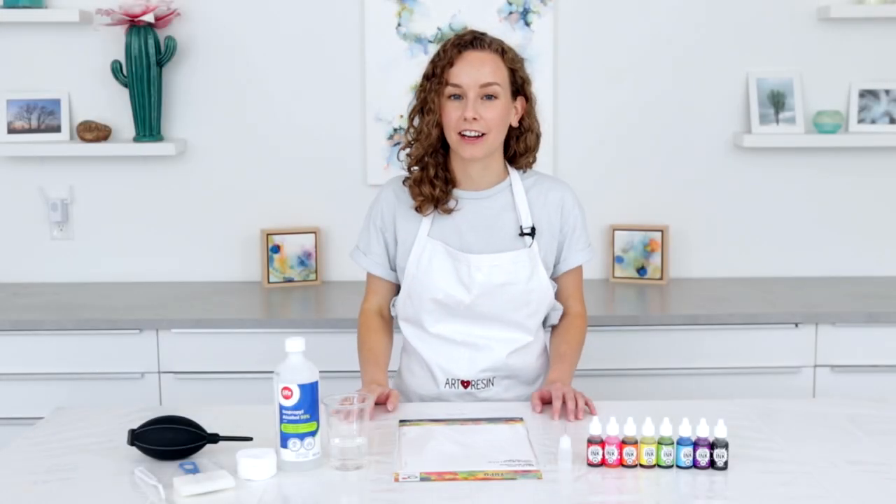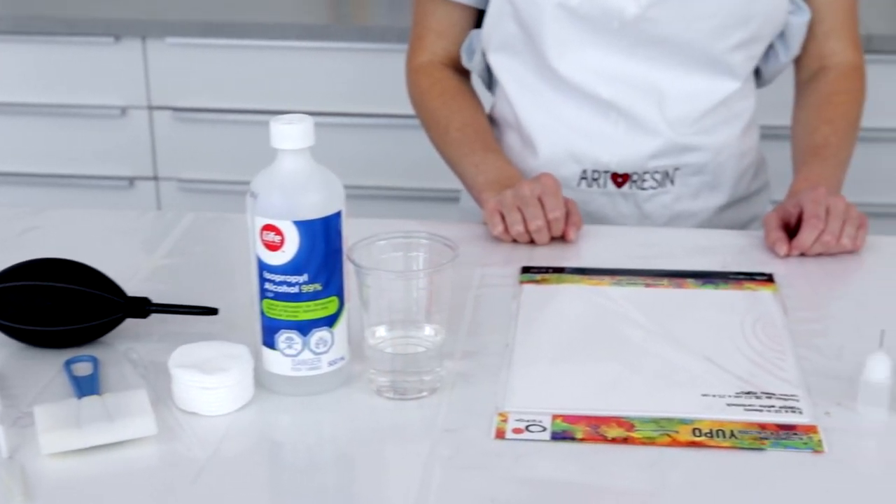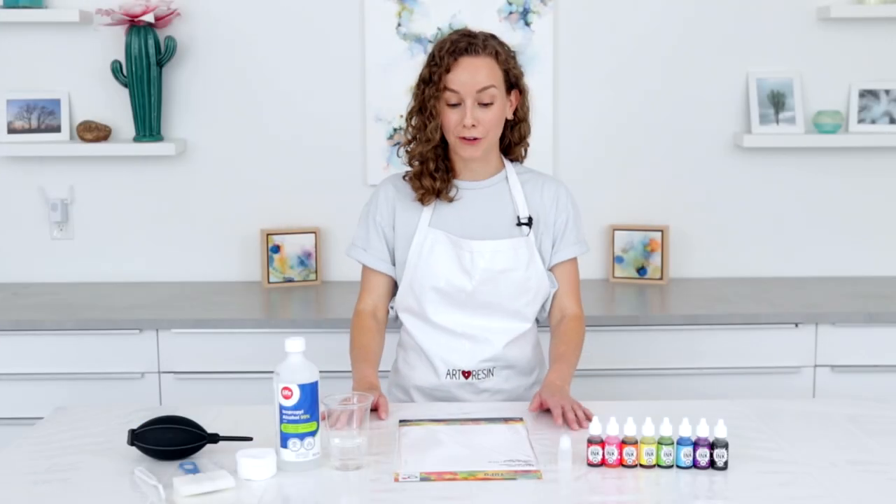Hi everyone, my name is Jessica McGaugh. I'm an alcohol ink artist and I'm here to show you a few of my favorite alcohol ink techniques so that you can try them yourself at home. So let's get started.